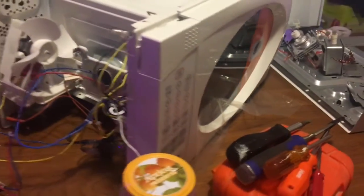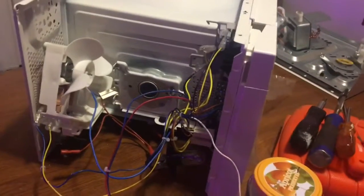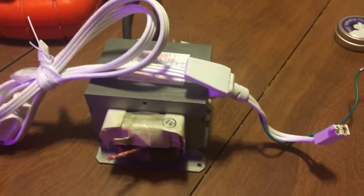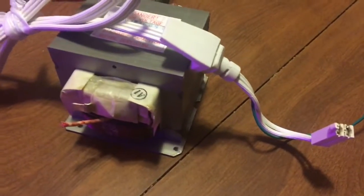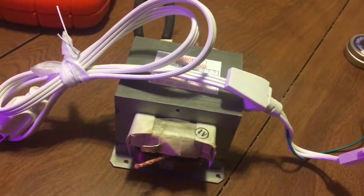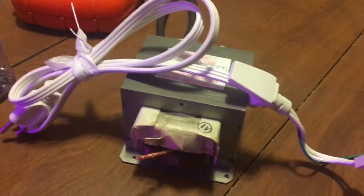I got this microwave for my birthday and I took it apart. This is what I wanted — that's the transformer, a step-up transformer. I'm going to be making a Lichtenberg device to do some fractal wood burning.